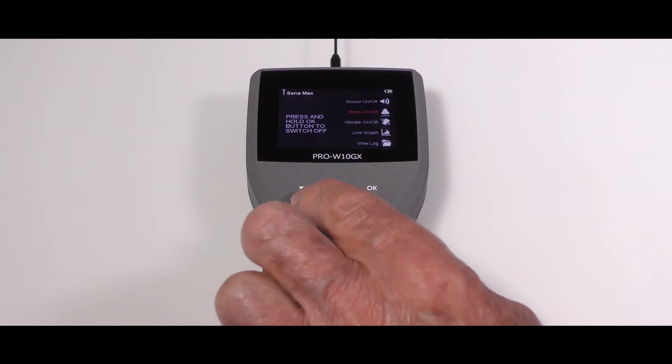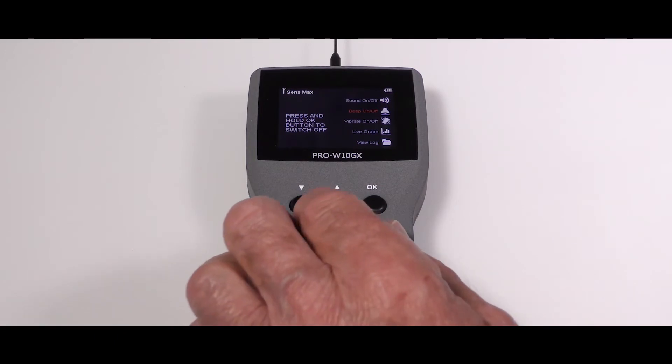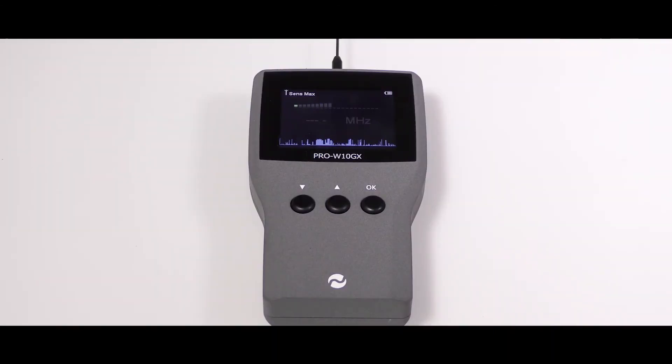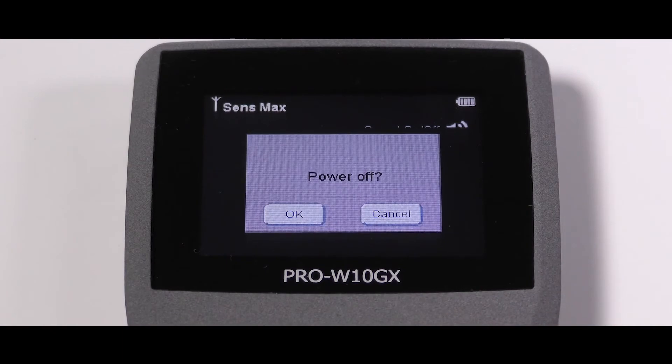Signal strength can be monitored using an audible beep mode or silent vibrate mode for discreet and concealed use. Detected signals can be listened to via the built-in speaker using the audio demodulation feature, useful when detecting conventional analog bugging devices that contain microphones.